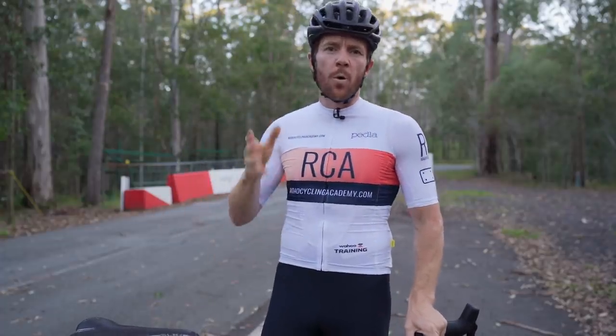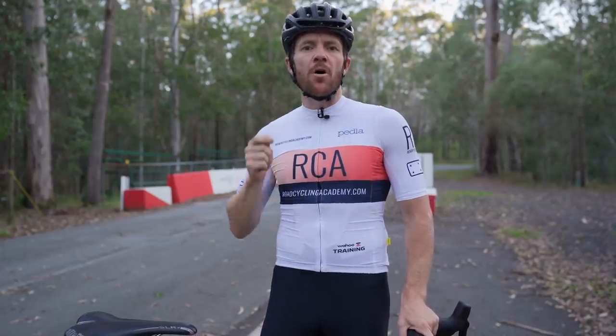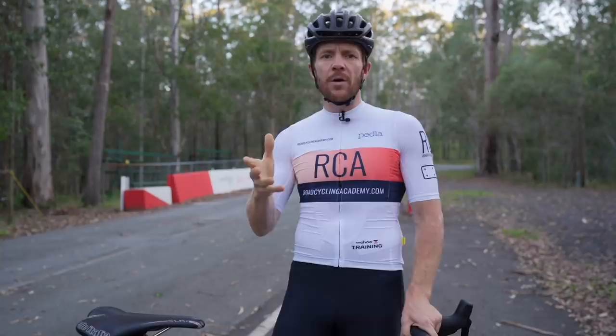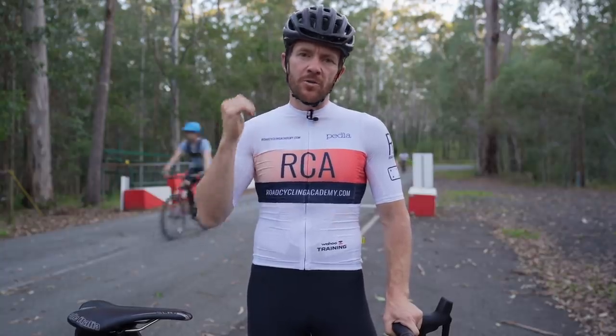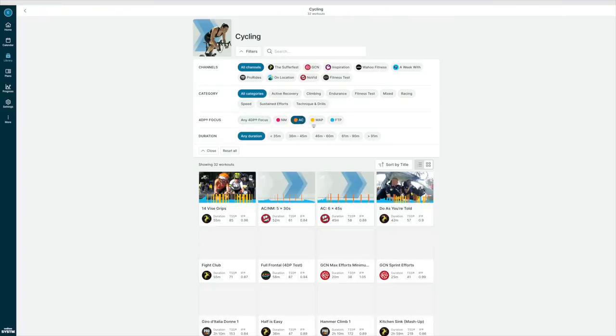If you're trying to figure out what a good HIIT session looks like, I'd recommend going to Wahoo — a system I use myself at Road Cycling Academy. Download a free trial and look at their training sessions for zones four, five, six, and seven. That'll give you a great starting point for what high intensity interval training sessions look like when training your upper end zones.